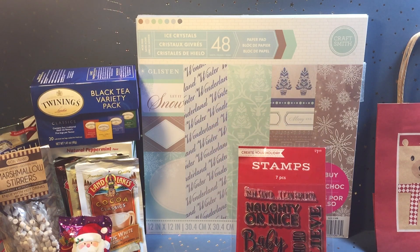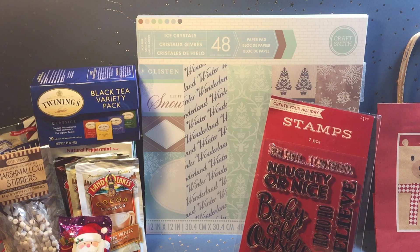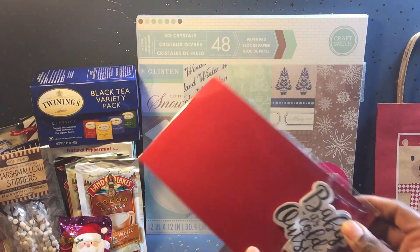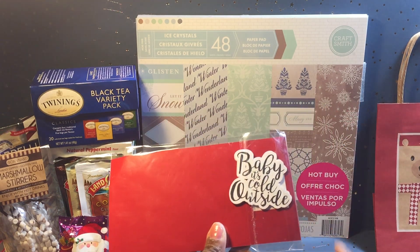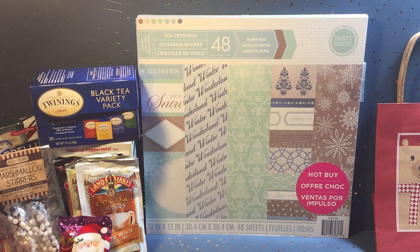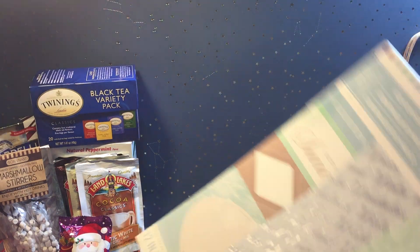I used this stamp set I showcased recently — I got it from Joann's, it's dirt cheap. It says 'Baby It's Cold Outside.' What I do sometimes is I do an offset on my Silhouette or my Cricut and create sentiments out of those. I also used this paper pad by Craft Smith — it's one of Michael's hot buys — and I used a couple of the sheets out of it.